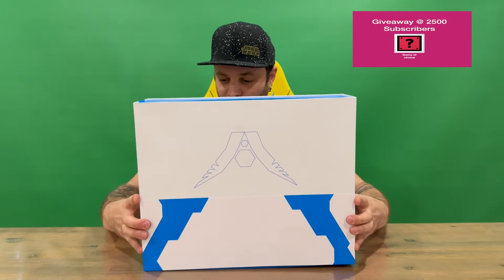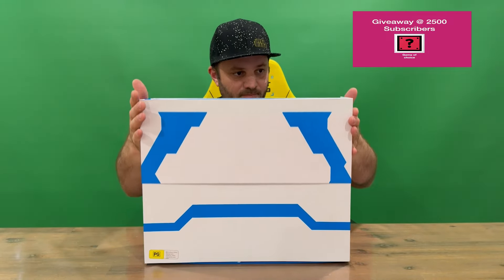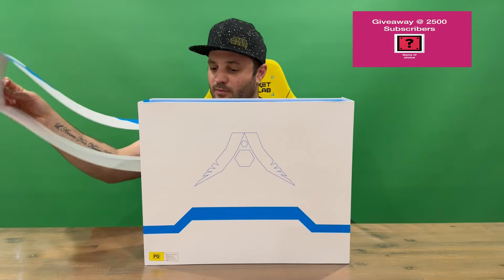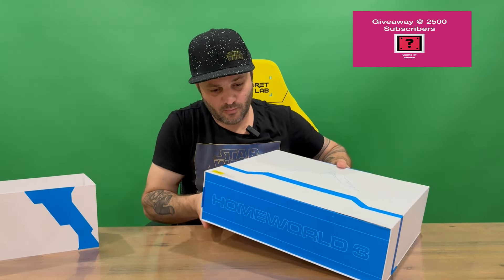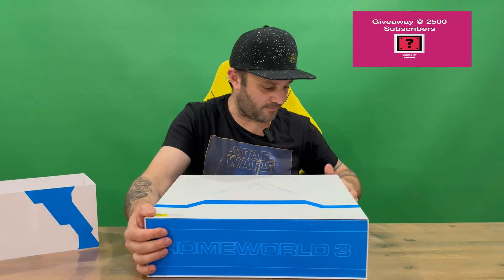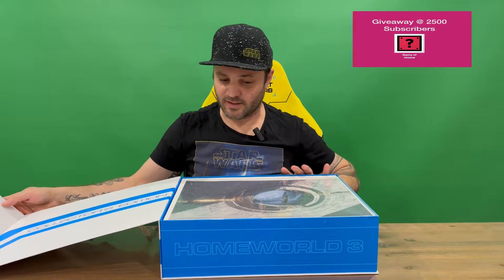So nicely detailed all the way around — we do have a slip cover here. We'll try to slide that up, and it just gives you more information on the sides. What's included and a little bit of information about the companies. You've got the Homeworld logo across the bottom, Homeworld 3 on the top as well. It opens up and says Collector's Edition on the front.